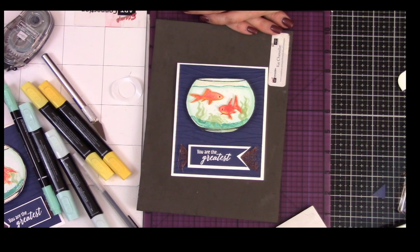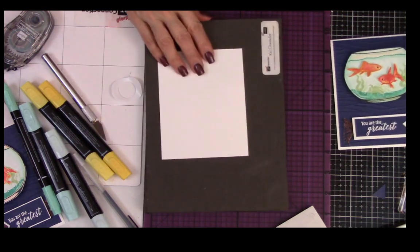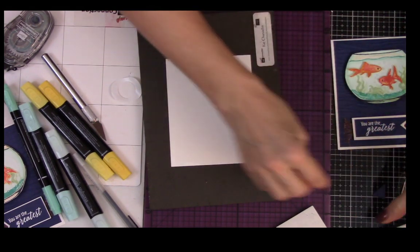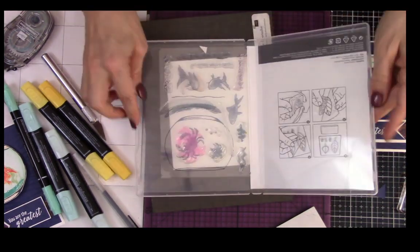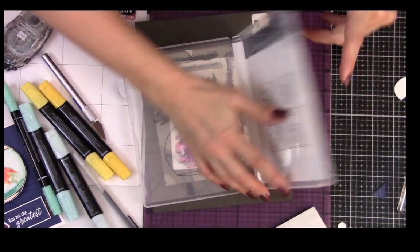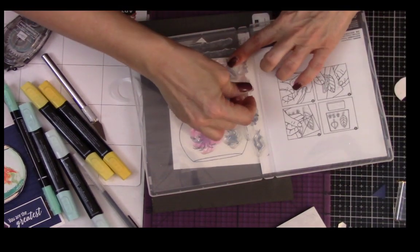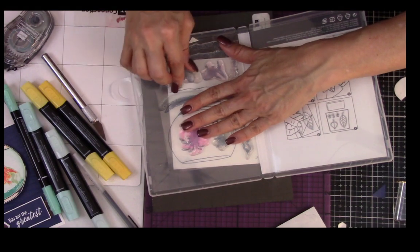You have the outside of your card now — I would let that dry. To do the inside of the card, let me pull a piece of Whisper White. I can always put this inside the card. I showed you how we're going to stamp that fish — let's use the fish we didn't use. We're letting my bubbles dry and we're going to stamp our sentiment on the inside of the card. There are bubbles in this stamp set, but I like it better when we make our own bubbles.